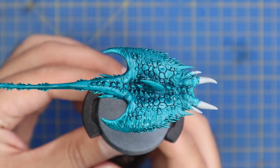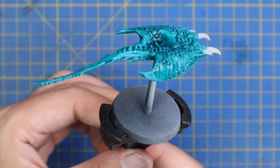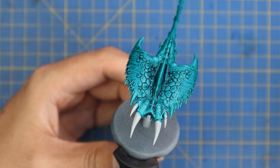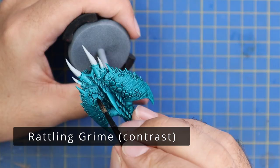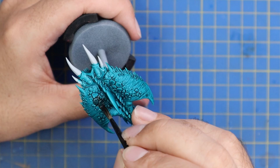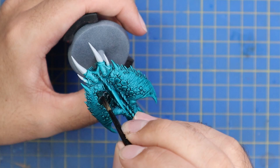Already with one contrast paint applied it is looking fantastic. From here we are going to move on to another new contrast: the Rattling Grime color. This is somewhere between a black and a brown, so a really dark brownie color, which works really well over all of the extra indents and stuff across his scales.